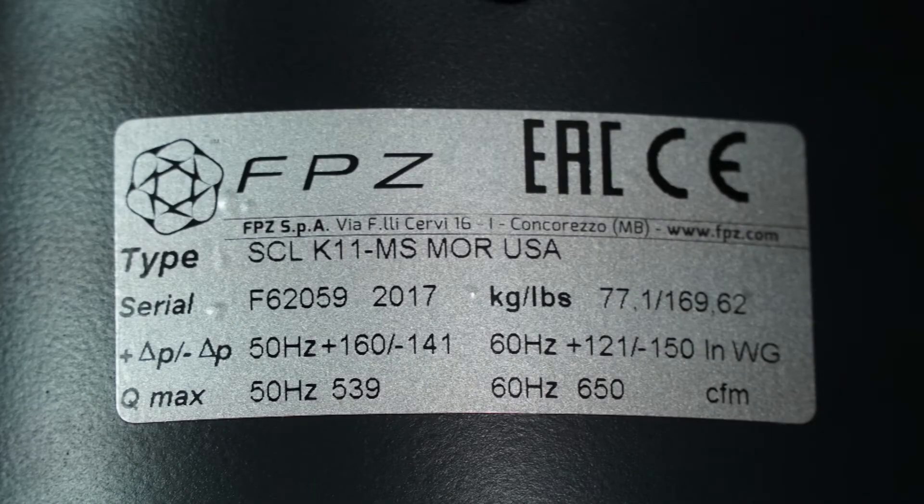The first step in setting a valve is to determine the set point of the valve. This set point can generally be found in the identification tag of the blower. In this example, the maximum pressure of the blower is 121 inches of water, and the maximum vacuum is 150 inches of water. Vacuum is designated by a negative pressure. Other units, such as millibar, may be used. If the pressure data is not listed, then contact FPZ with the serial number located on the identification tag.